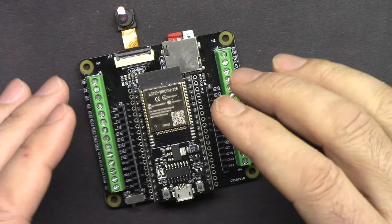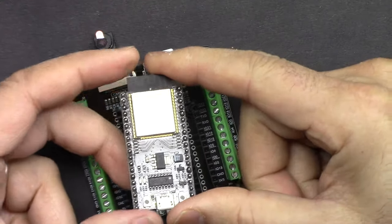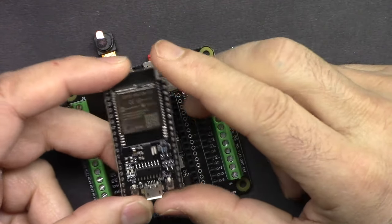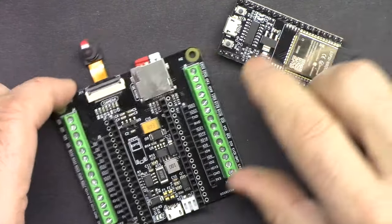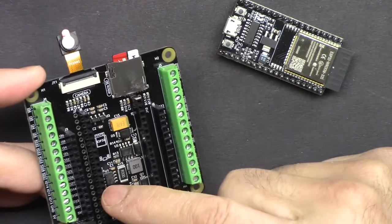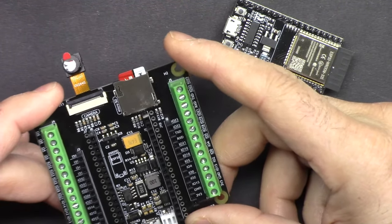In this video we are going to do the unboxing and look at all the components of the kit. Then I'm going to explain the ESP32 Wi-Fi Bluetooth microcontroller for Arduino and MicroPython, and we are going to explain this camera expansion board.